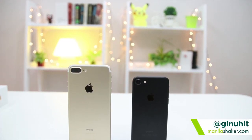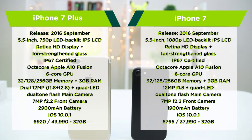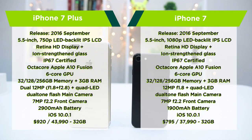Fresh from Cupertino, we were greeted by the latest iteration of a brand with quite a loyal following the world over. For Buhay Manila, this is Drew from ManilaShaker.com — join me in our unboxing and first look of the iPhone 7 and the iPhone 7 Plus.